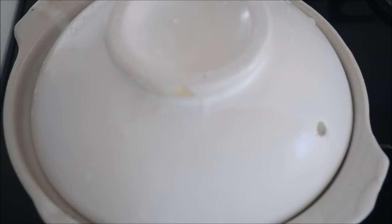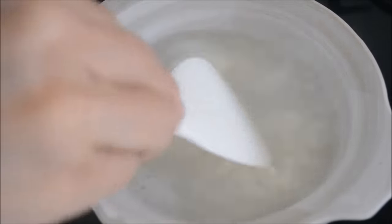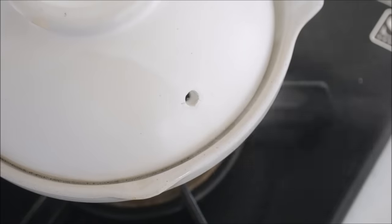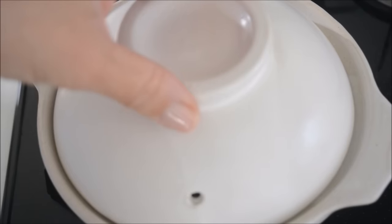Put the lid on and turn on the heat. Cook on medium heat and bring to a boil. Give it a good stir when it comes to a boil. Cover the lid again and cook for 10 minutes on low heat. Do not take the lid off when the steam comes out first. Adjust the heat to very low. Stay calm and trust me. After 10 minutes, turn off the heat.